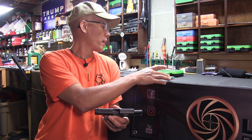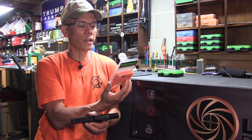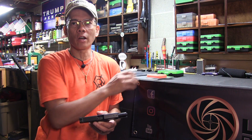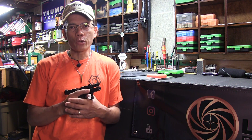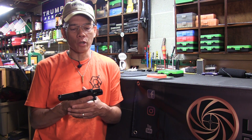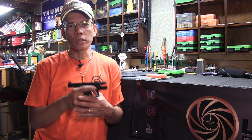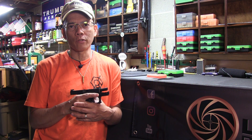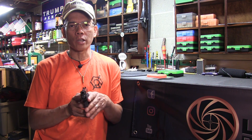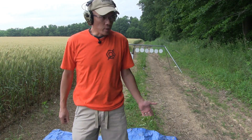I got a hold of Ameriglo — they sell aftermarket custom firearm sights. This front sight is the all-models 0.165 inch height, which is standard factory height. The Trijicon HD sights I looked up are 0.185 inches high, so a 20 thousandths difference. You'd think maybe that wouldn't make a big difference — let's go outside and find out. By the way, Ameriglo uses the same tritium bulbs that Trijicon supplies.